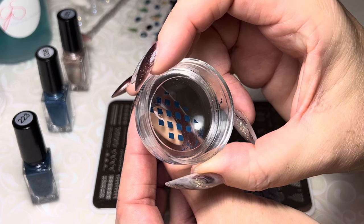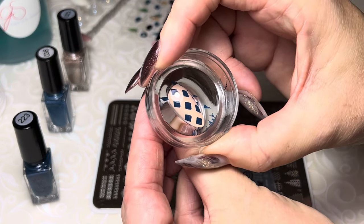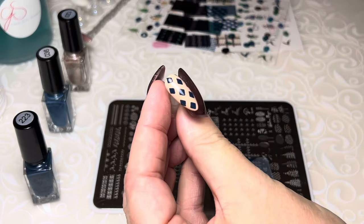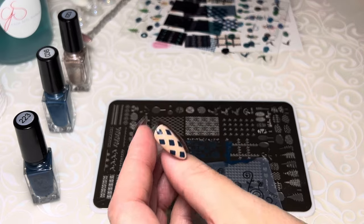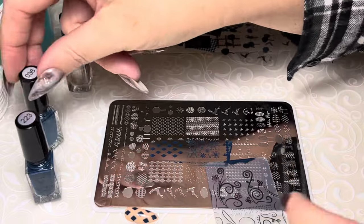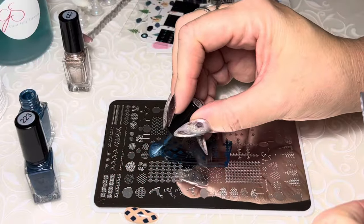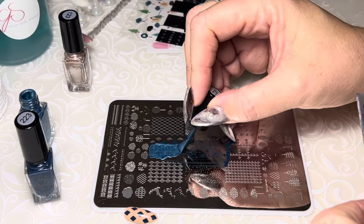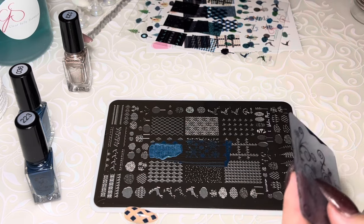We're just going to pop this guy down. This first one doesn't really matter where he goes. Now we're going to go to the next color — I'm using color number 36. I'm not even going to clean because it hasn't been long, not even going to bother cleaning that up. You don't need to sometimes, so let's give it a whirl.